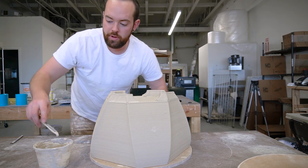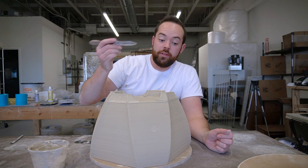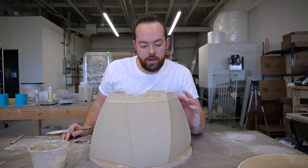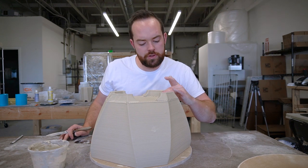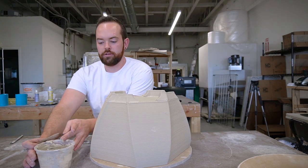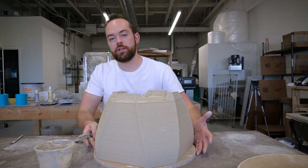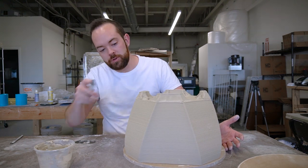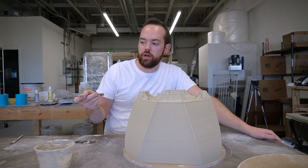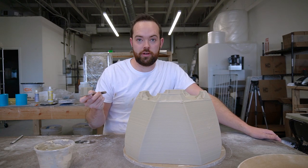Now that these are roughly attached, I'm going to clean up the edges a little bit. Because of the way the pattern is on here, there's no way I can clean these up to look completely blended in — which is why it's not a problem that I'm doing these multi-piece prints and attaching them after the fact, because I'm going to process the surface so much. These connections need to be cleaned up a little bit, but it's not a huge issue if they don't look perfect.